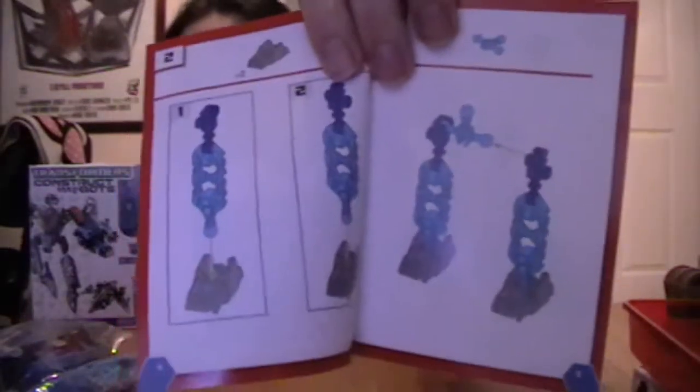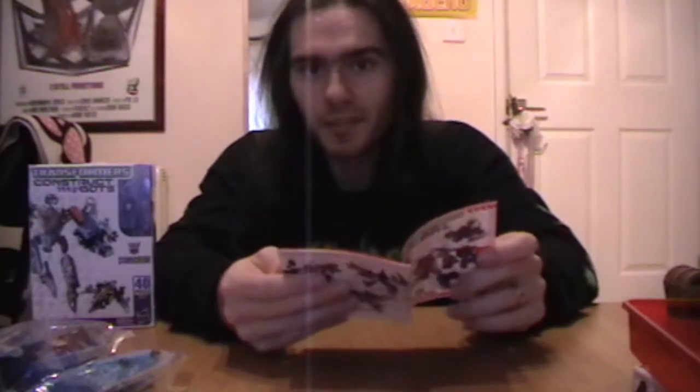The instructions basically look like LEGO instructions, so I've got to try and figure out how to do this. Since I'm not very mechanically inclined, this is going to be interesting and is probably going to be put on fast forward for your convenience, because we could be here a while. Let's give it a go.